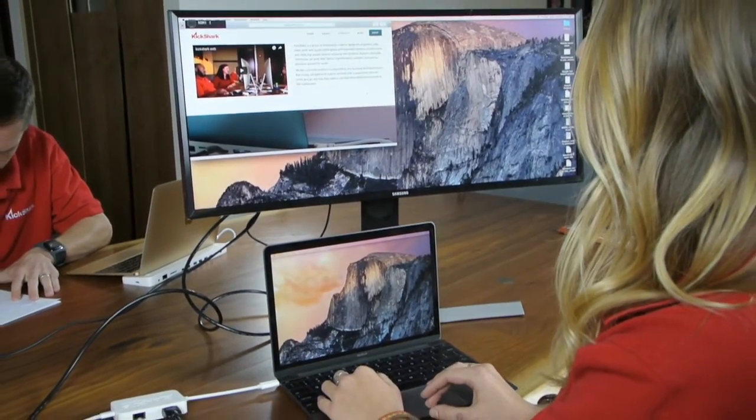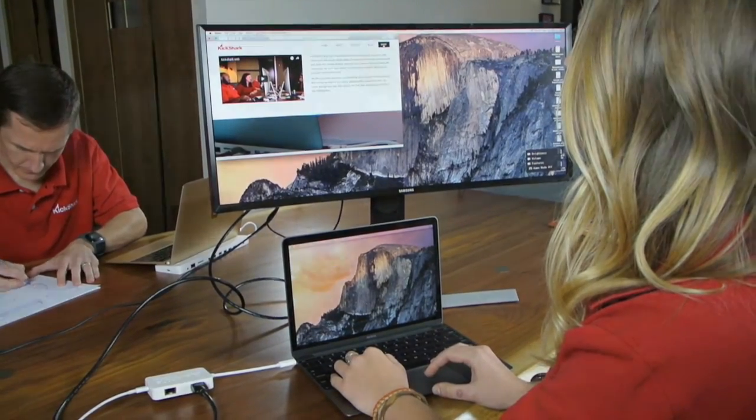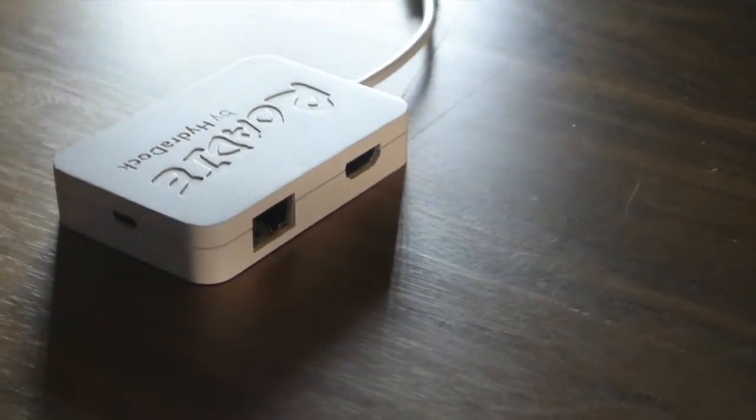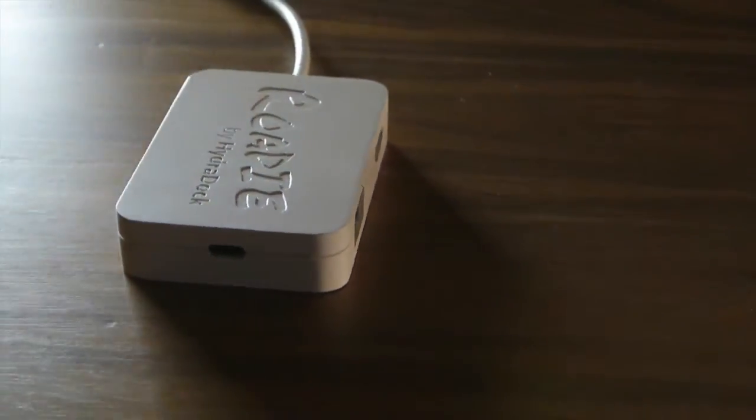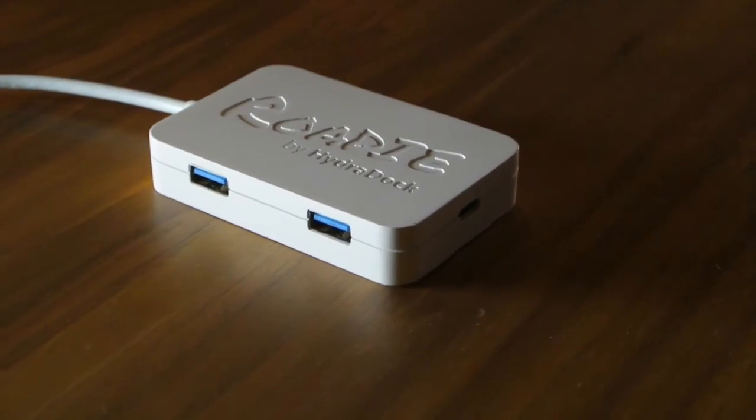Because we already did the HydroDock, doing the little Rohde has been much simpler. The one you see here is ready for mass production now. If you back our campaign, we will ship your Rohde within four weeks, no delays.